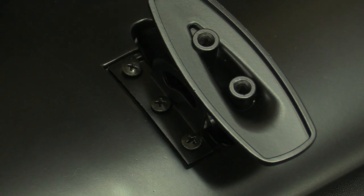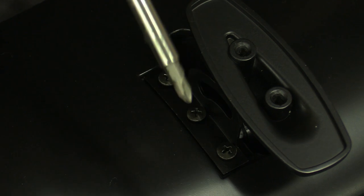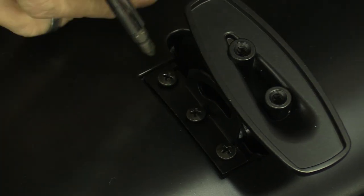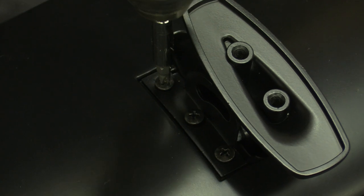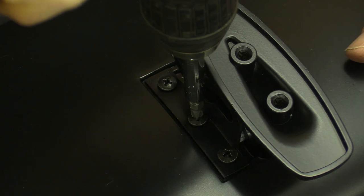I'm going to take my drill motor and take it back so that it doesn't get too overgone, because I don't want to strip these threads out. And then I'm going to go in after I get done with all this and finalize this with a screwdriver.